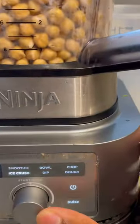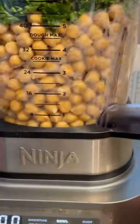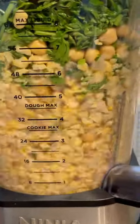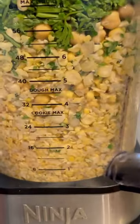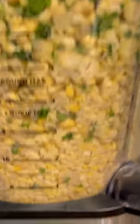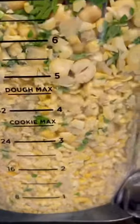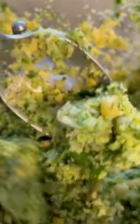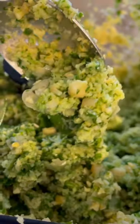Now all the main ingredients are in there. I'm blending this up just so I can have a little more space to add extra things. I'm pulsing it just so it won't be too mushy. This is what we want — we don't want the falafel blend to be too mushy, nor do we want it to be too sandy.